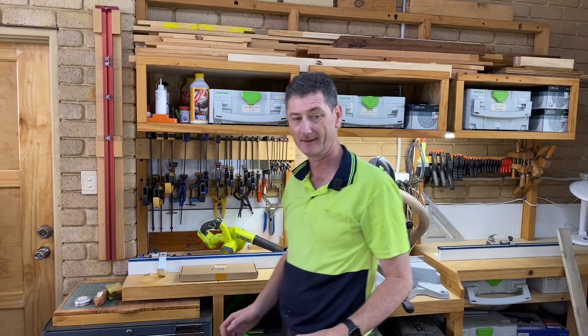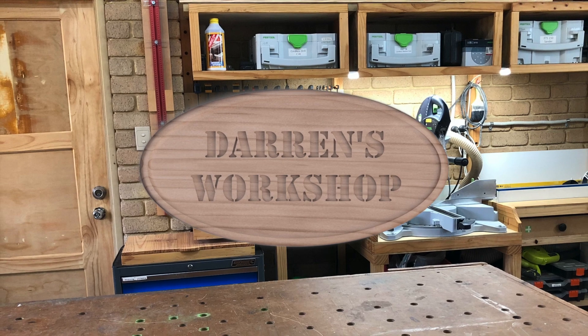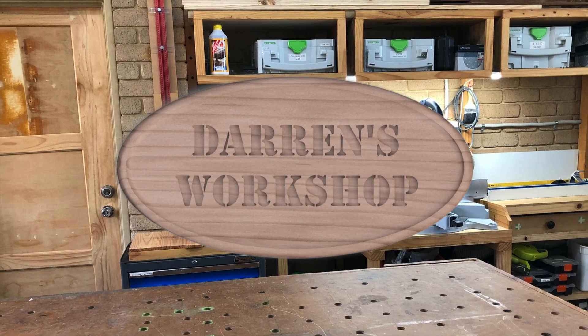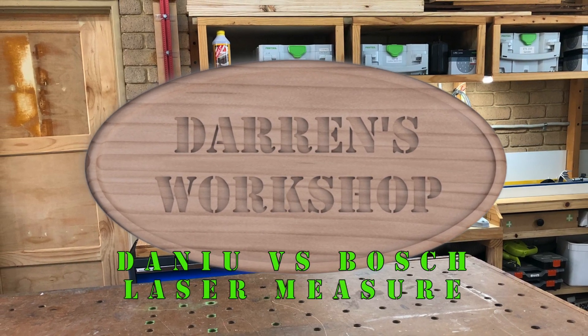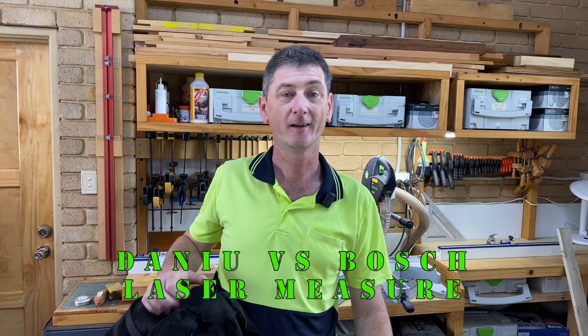Oh my goodness, that's bright. Hi, my name's Darren. Welcome to my workshop.